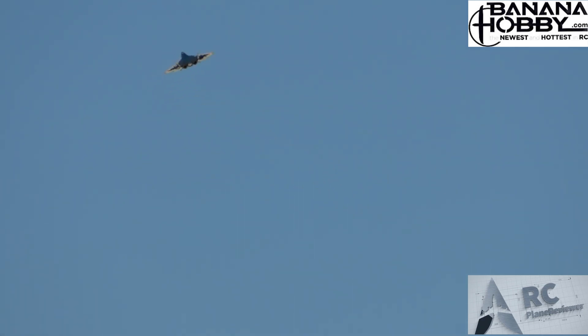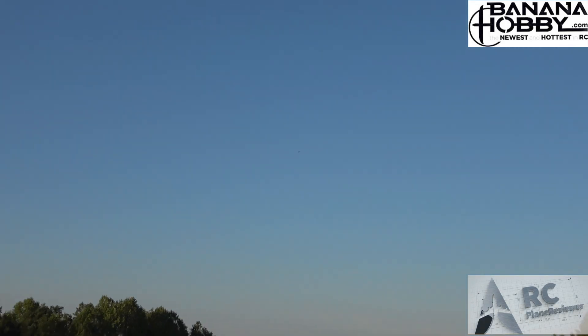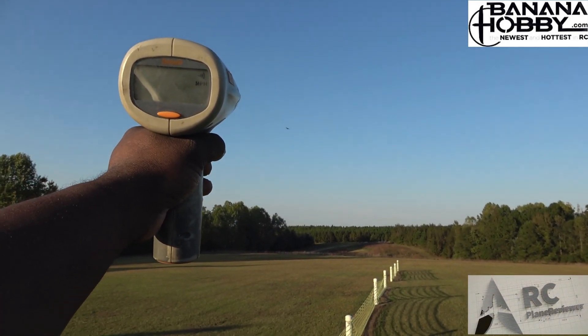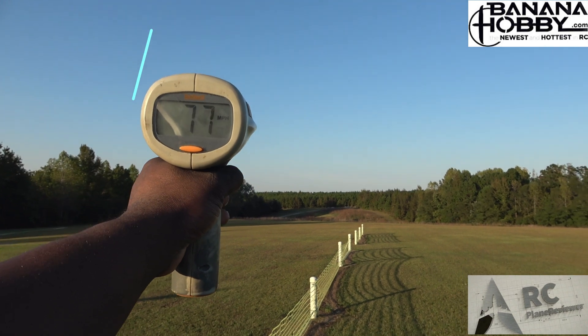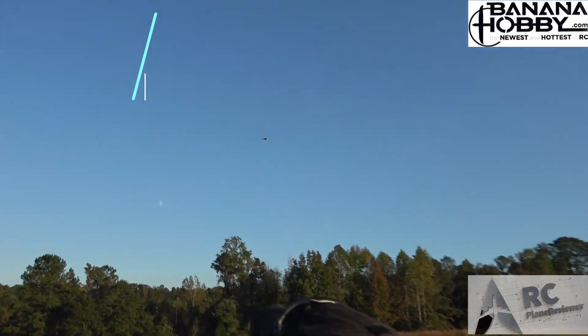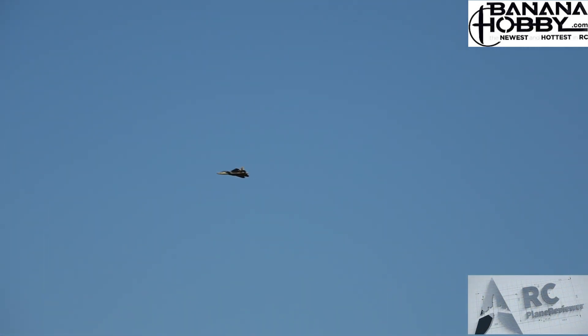I'm way up there, I'm zooming in. Here we go — this is gonna be sketchy, guys! 77! Good God almighty, dude — 77 miles an hour! Did you hear that thing cut by? Oh my god, 77 miles an hour!